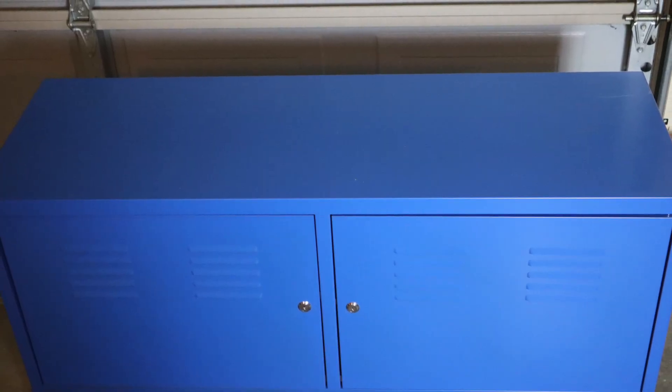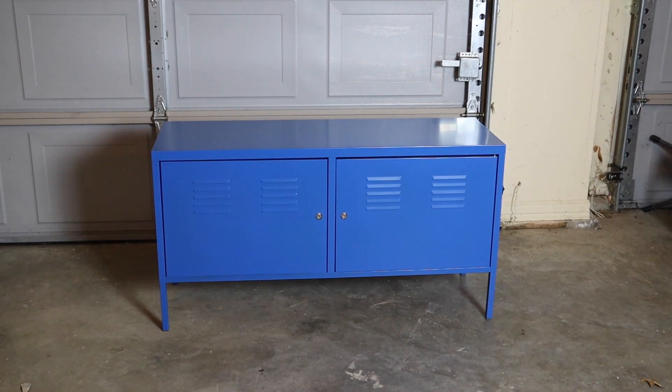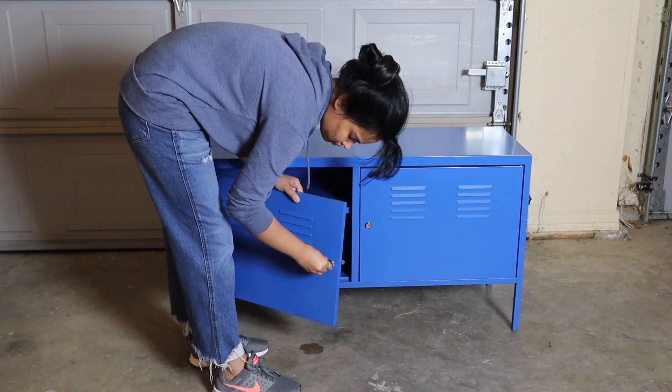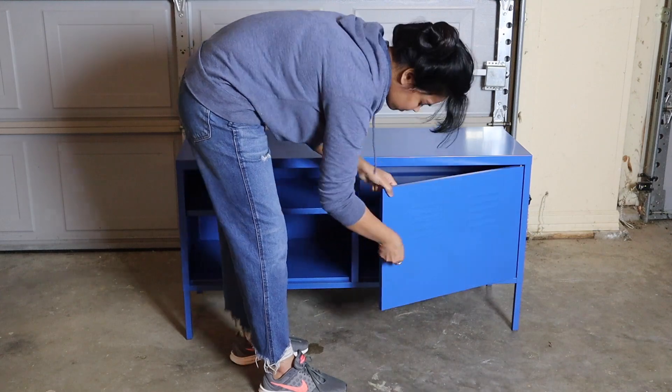I bought this IKEA PS cabinet when I was renting to add brightness to my apartment. This is a great inexpensive storage solution and that's why I decided to keep this furniture after moving to this new house, but I needed to add some personality to match my black and white interior plan.